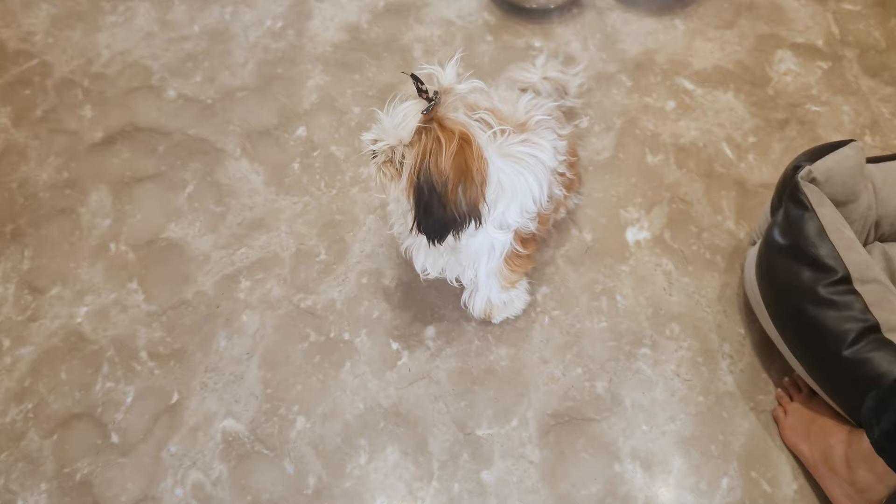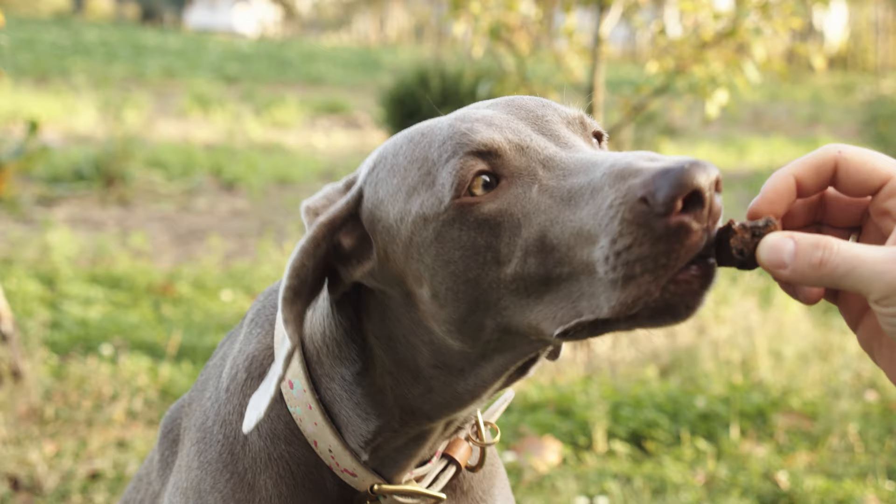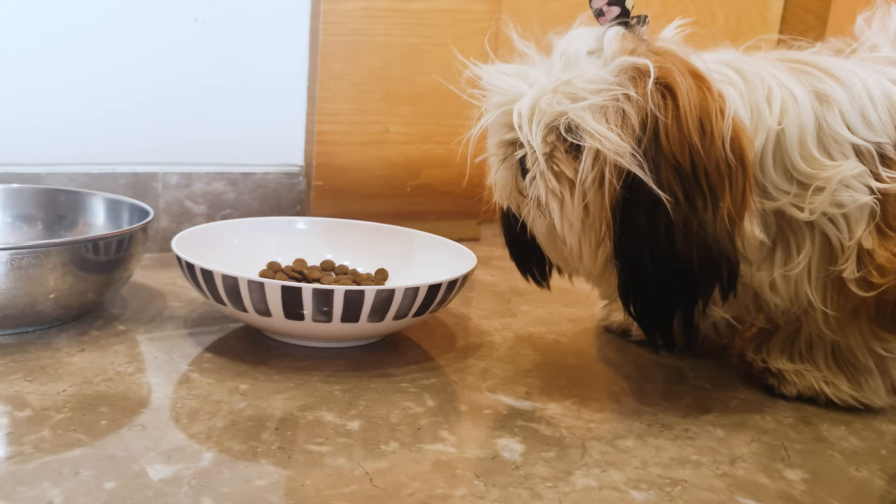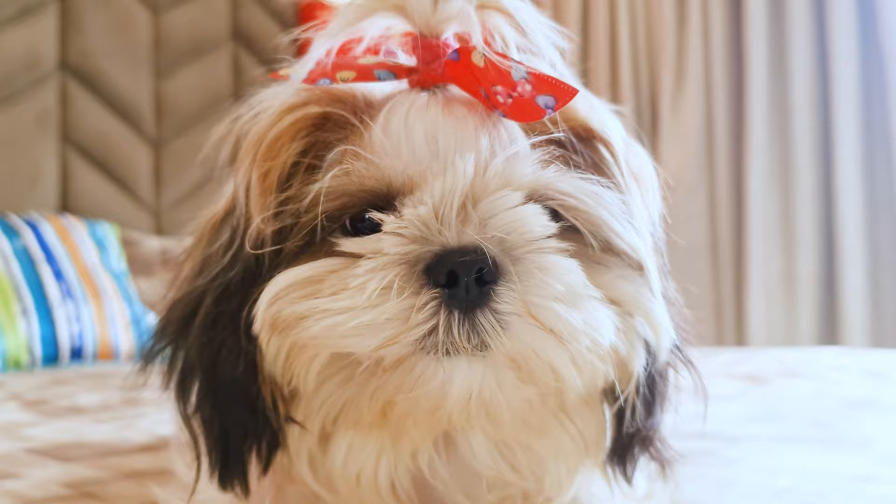Beginning with the most essential supplies, the biggest one is puppy food. Call the breeder or the shelter beforehand and ask which puppy food they had been feeding your pup, and buy a small package of that exact same food. Breeders often feed low-quality puppy food to cut down the cost, so I always recommend getting high-quality puppy food and slowly transitioning from the old to the new food over a month. I will list down the top three puppy food choices for Shih Tzus in the description.